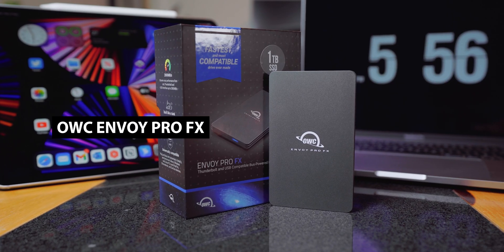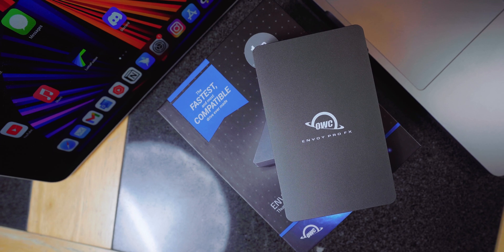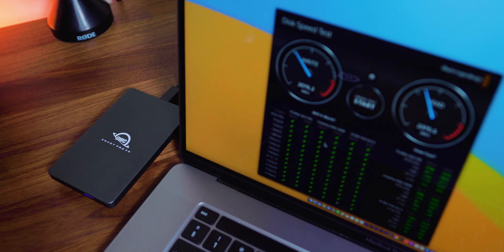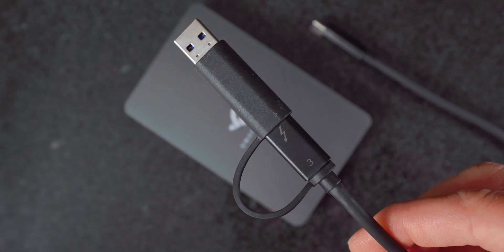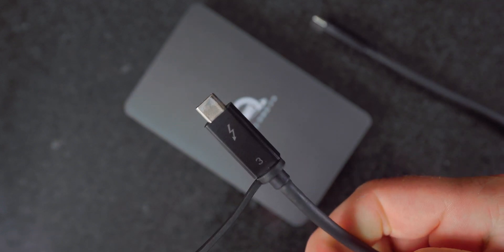The slightly larger Envoy Pro FX blows the Electron out of the water. This drive utilizes the Thunderbolt 3 interface, which in turn makes it compatible with Thunderbolt 4, and it can reach speeds of up to 2800 megabits per second. To put that into perspective, that's almost as fast as the internal hard drive on my MacBook Pro — and that is crazy fast. The Envoy Pro is also IP67 certified, built like a tank, and like the Electron Pro has a USB-A adapter on the Thunderbolt 3 cable.